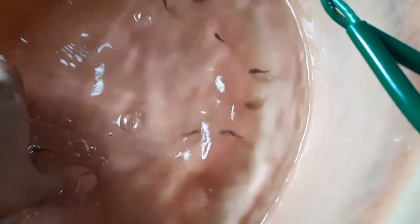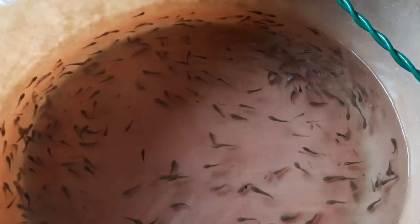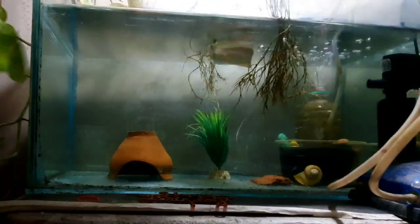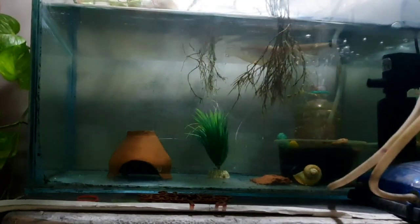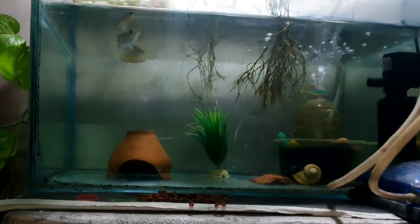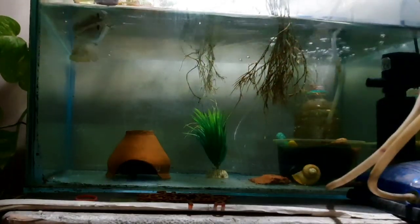I will talk to you in the next video. In this case, there is a lot of fish in this area. You can see the last video of the video. You can see the background of this area — there is a lot of fish in this area, so it becomes a very fish-rich area.